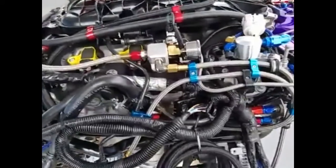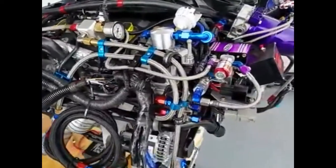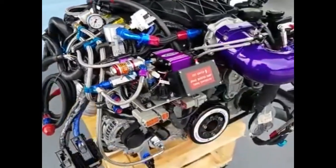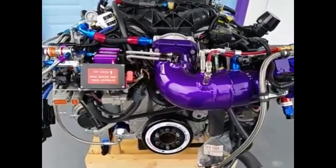All we have to do now is work out the compatibility issues between the new Delphi ECM and the body control modules on the LLT. That is a tremendous effort and a holdup right now, but we're working on it and forging ahead.